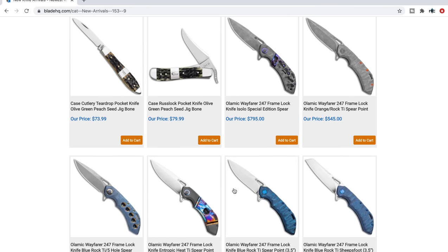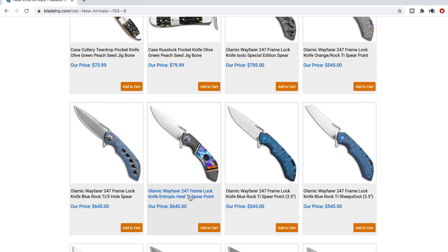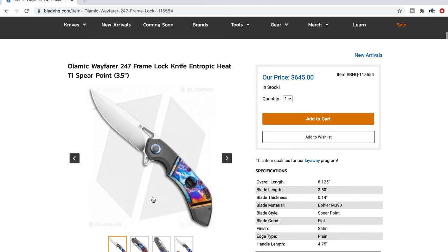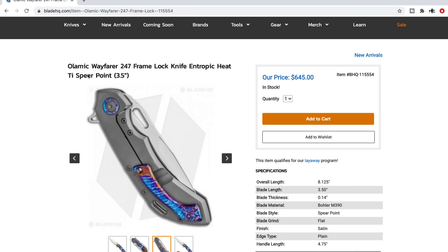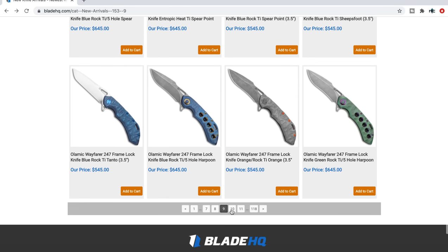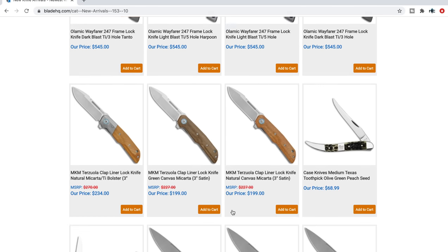I wish I was more into traditionals, but we've got a whole bunch of new Olamic Wayfair 247s in. If you've been looking for an interesting version of the Wayfair 247, that one's pretty cool — it's got the entropic finish on the inlay, a sort of dark titanium, and probably the same entropic finish on the pivot collar and the pocket clip. I've reviewed this knife — it is excellent. I love Olamic Cutlery, they do excellent work. When you pick up one of these it will be pretty unique. Their thing is never the same — everything is just slightly different, so there's a little bit of pride of ownership in there.